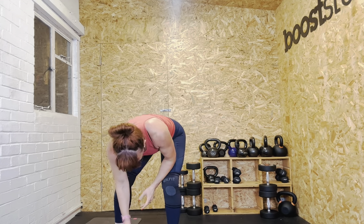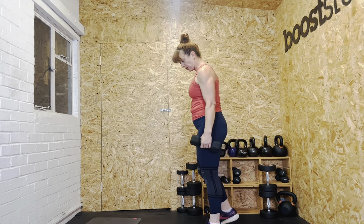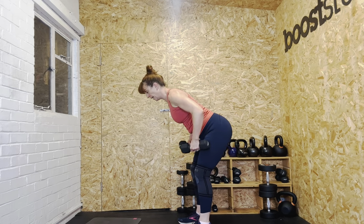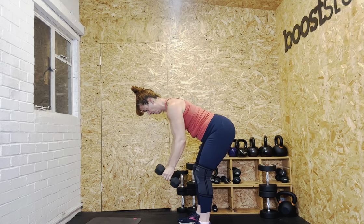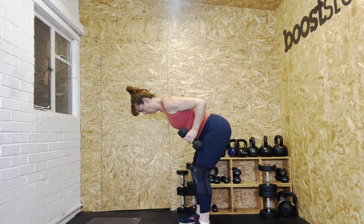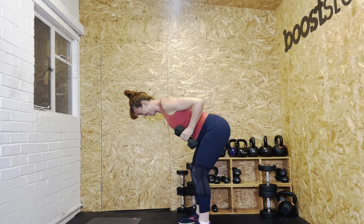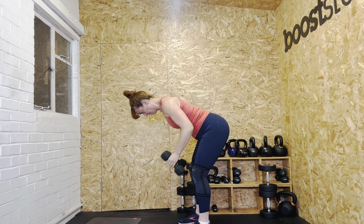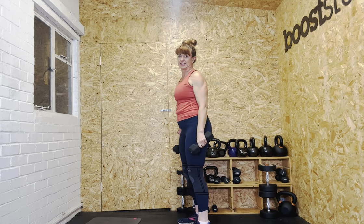For the twelve reps I'm dropping down — probably to my fives. Even a drop of one kilogram will be fine. Hinging back, twelve reps, let's go. One, two, three, four, five, six, seven, eight, nine, ten, eleven, twelve. And rise. Well done.